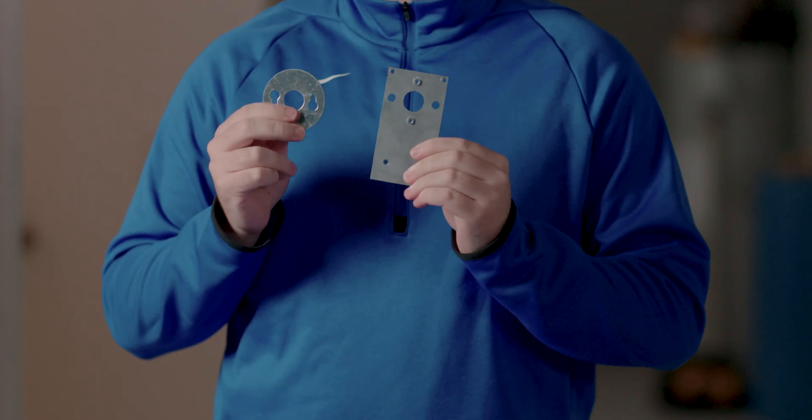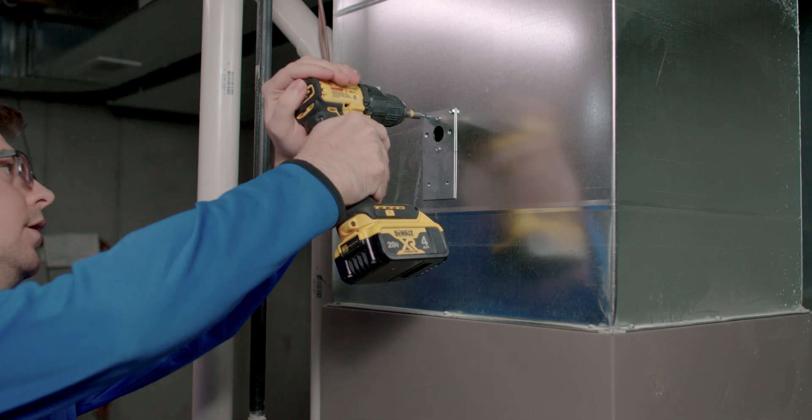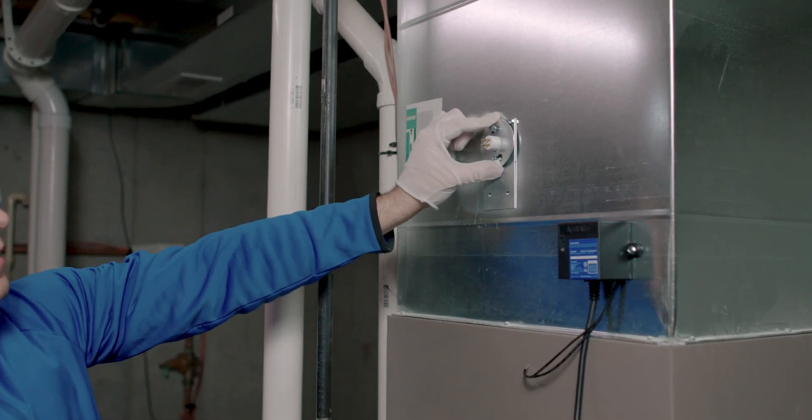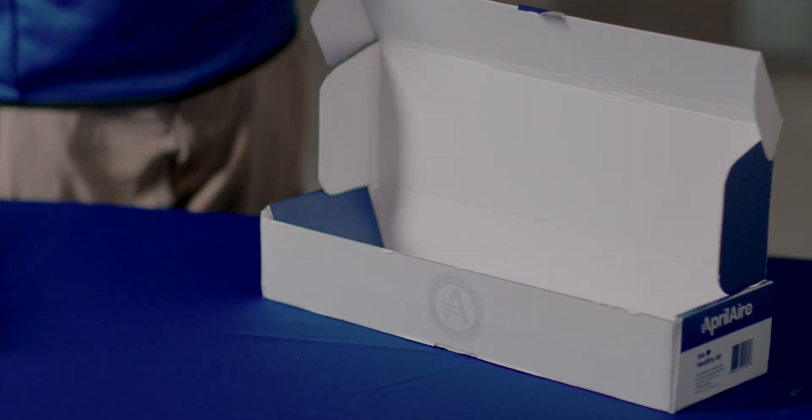Also included in the box will be the mounting hardware. This will attach the UVC system directly to the plenum, while the retainer ring will lock the lamp in place.